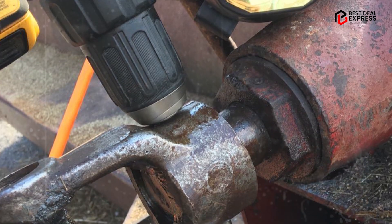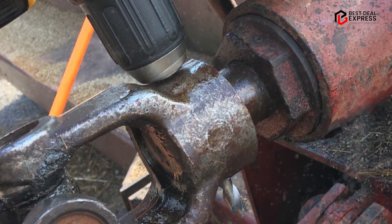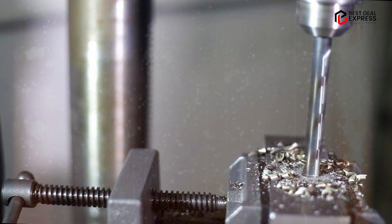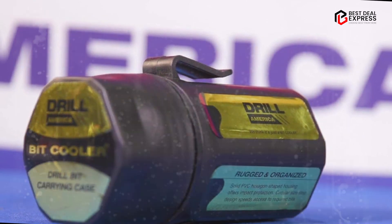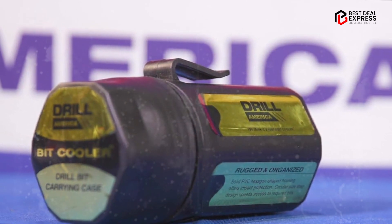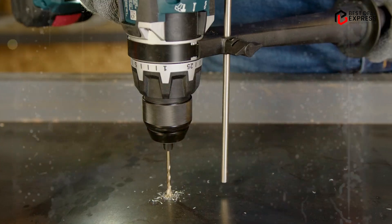Overall, the Drill America KFD29JPC29 is a high-quality, versatile, and reliable drill bit set that offers excellent performance and durability. Whether you're working with metal, wood, or plastic, this set is sure to meet your needs and provide accurate, efficient drilling every time.